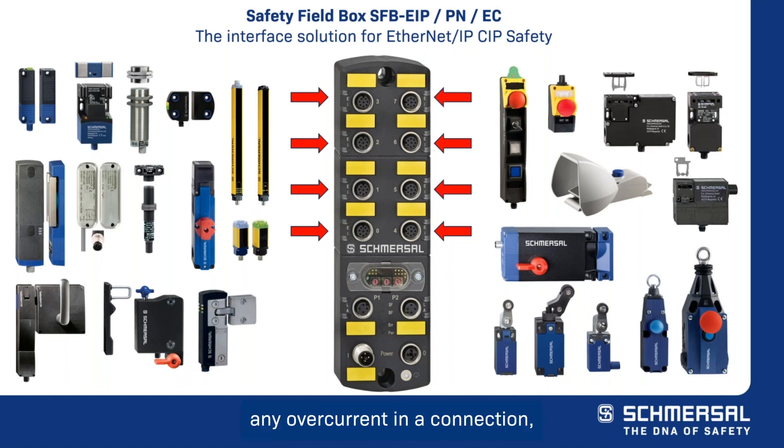After eliminating any overcurrent in a connection, the fuse element will automatically reset after a brief cool-down period. With such a large breadth of products that can be connected to the safety field box, Schmerzel strongly believes that we have the industry's best system solution for our customers.